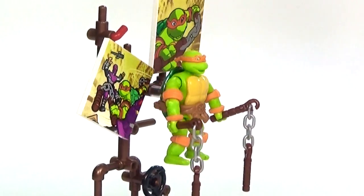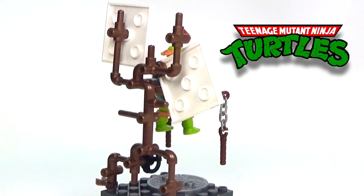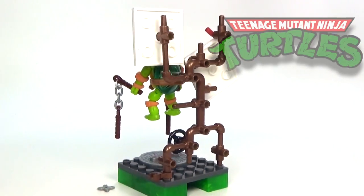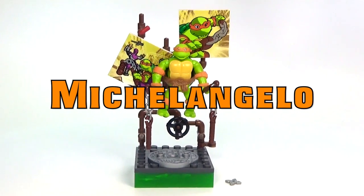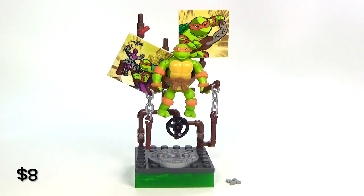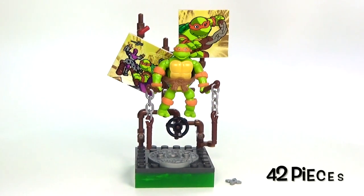Hey guys, Brickwing here with one of the brand new classic Teenage Mutant Ninja Turtles from Mega Blocks. This one is Michelangelo and this set costs about $8 and it has 42 pieces with it.